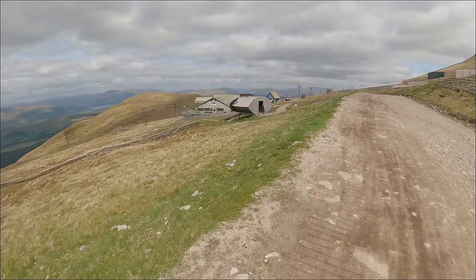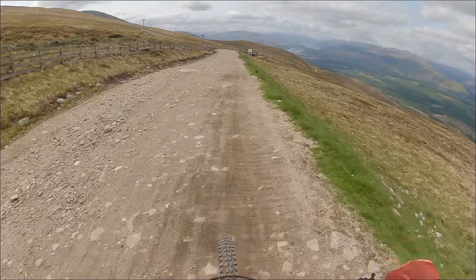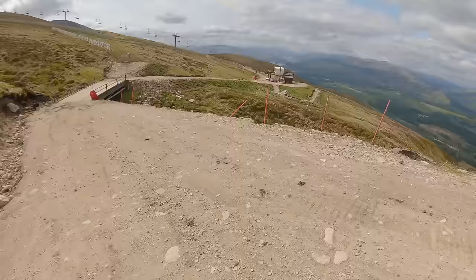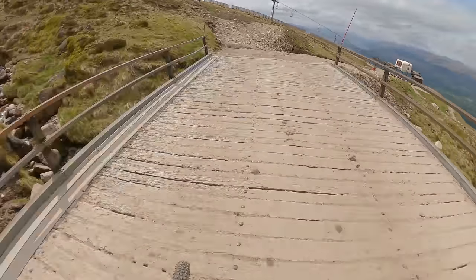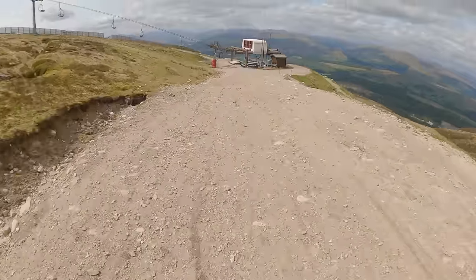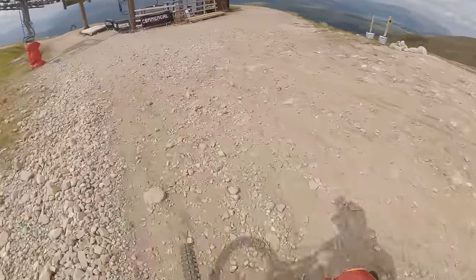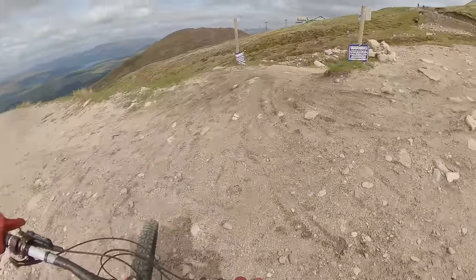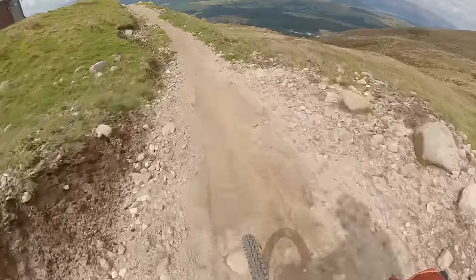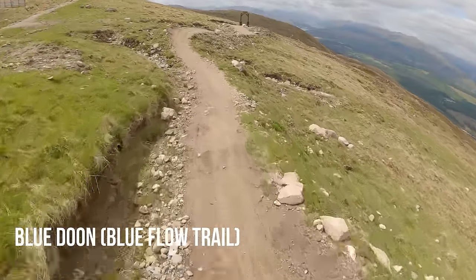So there is the top of the gondola, there's the World Cup hut, so there's the start there. Blue Dune - you just go down here towards the chairlift over here with an amazing view of Fort William. It's not really signposted but you can see the start of the trail on the other side of the chairlift. To access it, you go just down this little trail here and that takes you in. And then there is Blue Dune - there's the entrance to the trail.